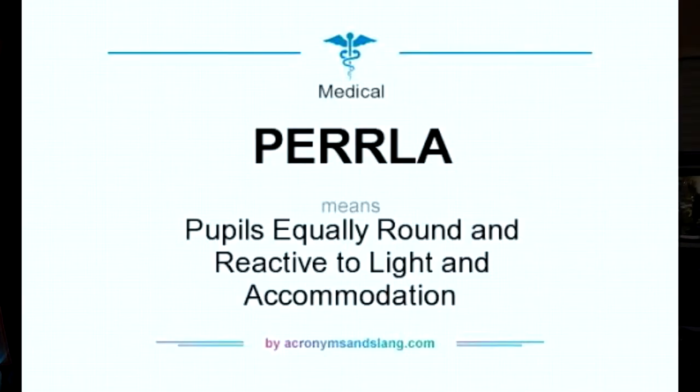Finally we want to document PERRLA — P-E-R-R-L-A. PERRLA is an acronym that stands for pupils are equal, round, and reactive to light and accommodation.